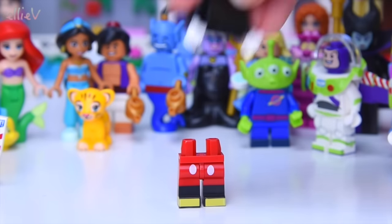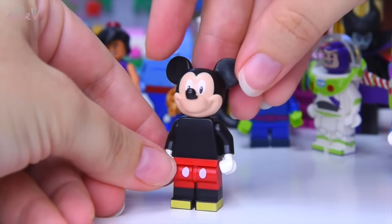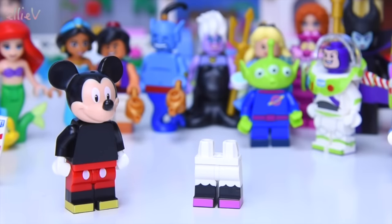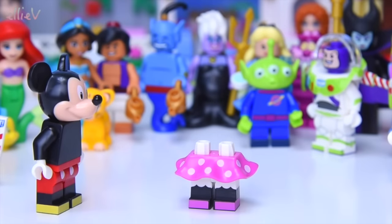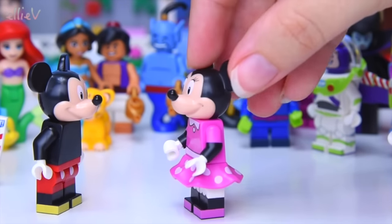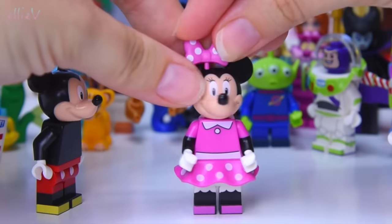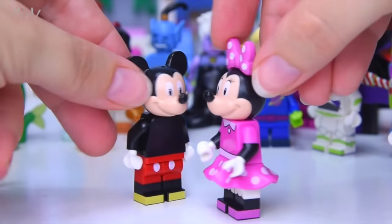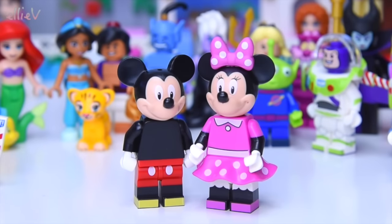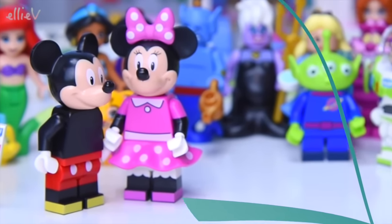The pièce de résistance — there's two of them. It's Mickey Mouse! I don't think there'd be anyone in the world that didn't know that. And Mickey also has got somebody very special to him in a pink polka dot skirt — it's Minnie Mouse! Nose kisses. She gets her spotty bow too. Mickey and Minnie together again — oh, they are so very, very sweet. That is the whole set of this series of Lego Disney minifigures.